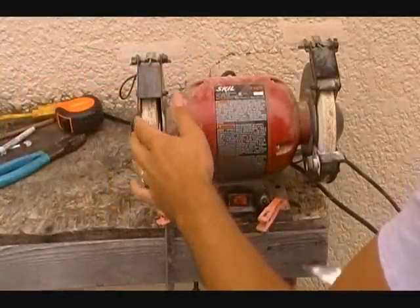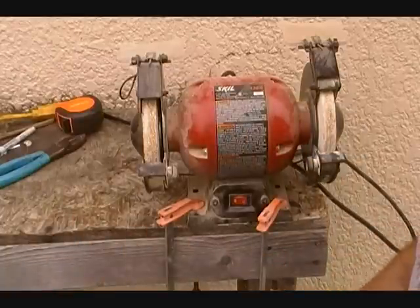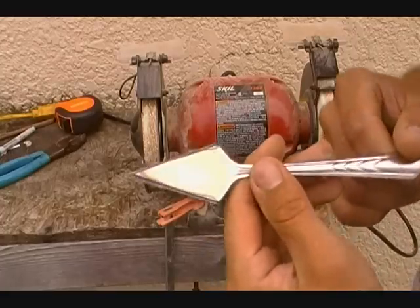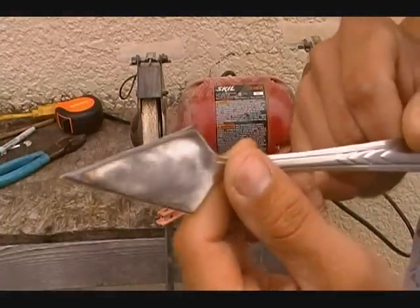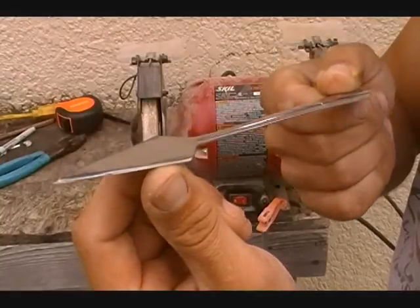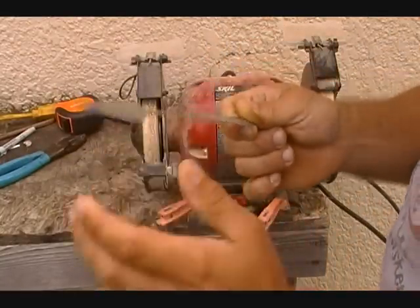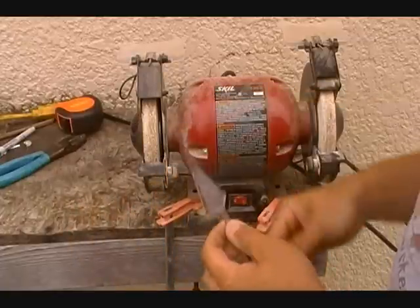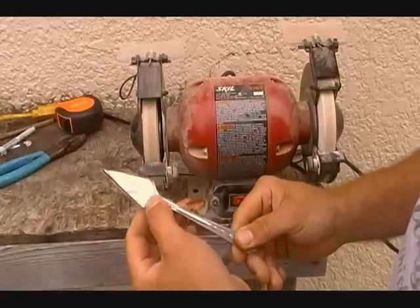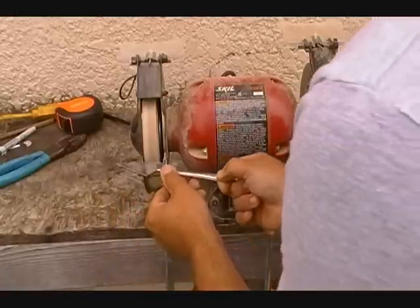We've got a coarse side and a fine side on the grinder. Again, it's not real specific — we're not real scientific here. We're just going to turn it on and clean up these edges. As you can see there's a burr on here — I didn't cut all the way through, I just scored it and bent it back and forth, so it made this uneven burr all the way around. We're just going to get rid of that before we ever start sharpening, because that'll just cause headaches later. It's also a good time to true up the edges — I've got one side that's a little bit wider than the other, so we can eyeball it and clean it up a bit.